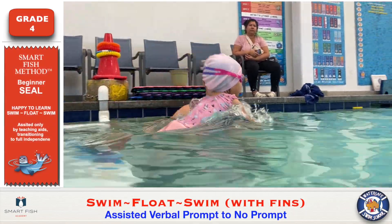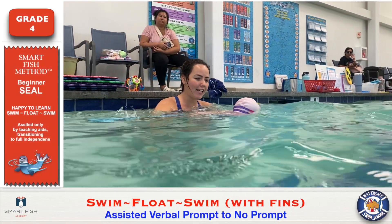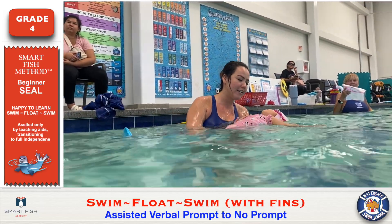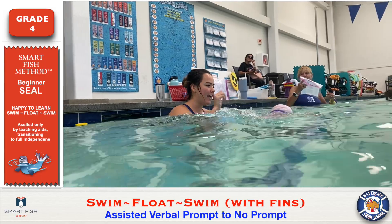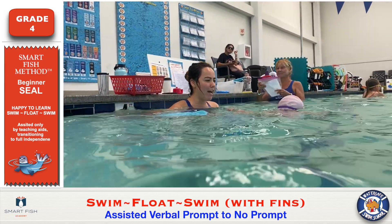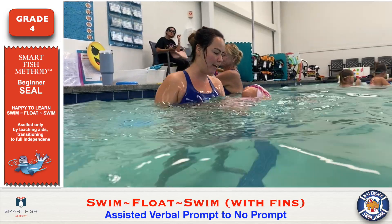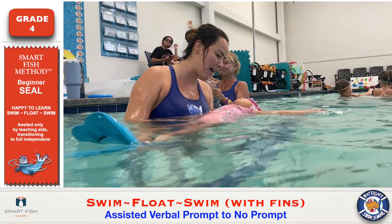Lydia is prompting her student to do swim float swimming with verbal prompts. It appears that she's physically helping her, but actually this student doesn't need her physical touch. However, she seems to be dependent on verbal cues for when to roll out and back into the water.